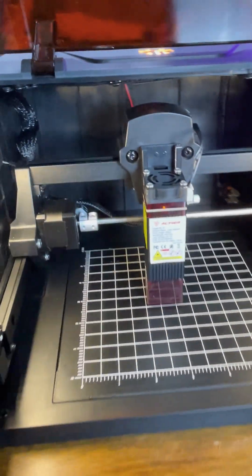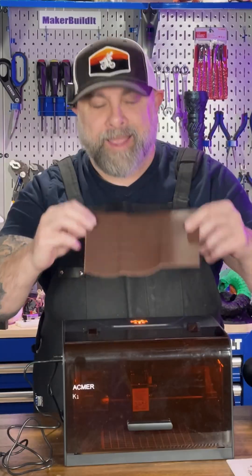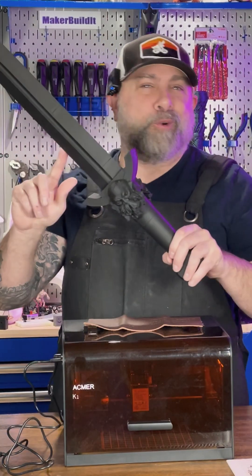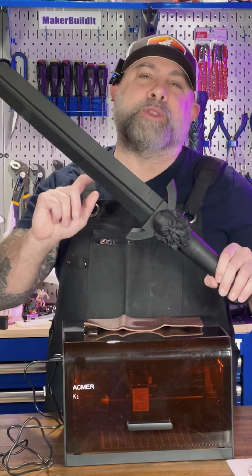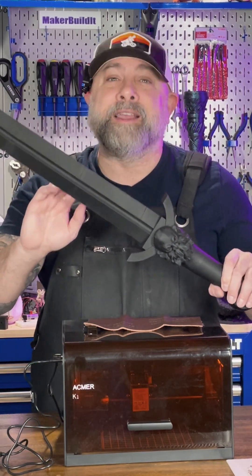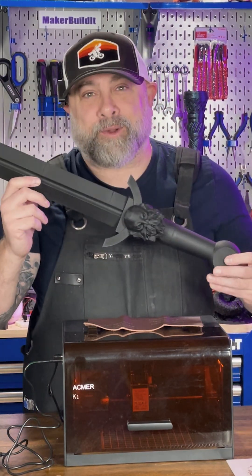Big thanks to Ackmer for sending over the K1 laser engraver — the link is in my bio. Make sure you follow for more of this Frozen Forge build. If you want to download the free STL for the Sword of the North, the link is also in the description.